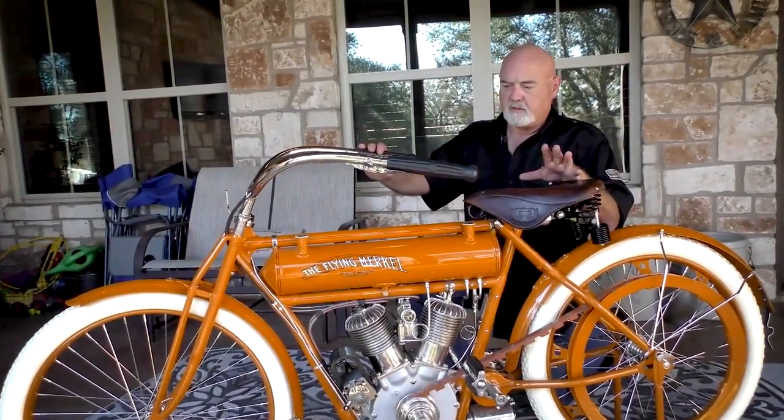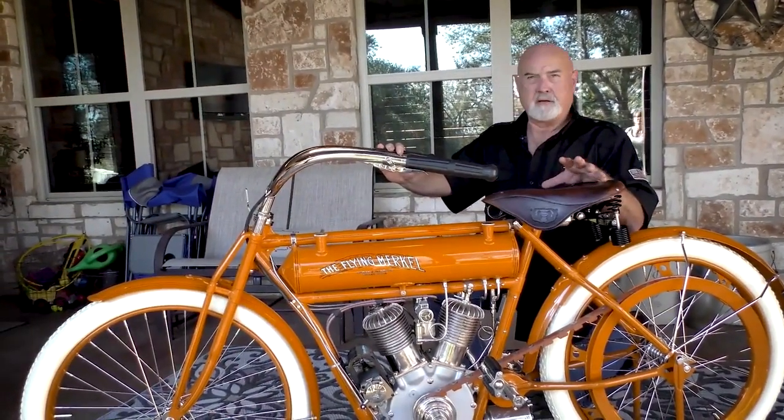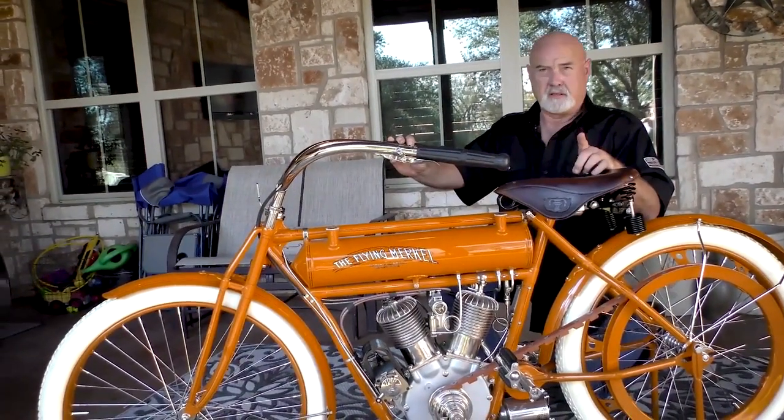Ladies and gentlemen, this is a 1912 Flying Merkle. It's 998 cc's. It's a 61 cubic inch. It's 11 horsepower.